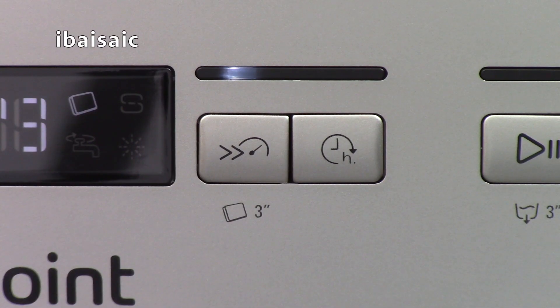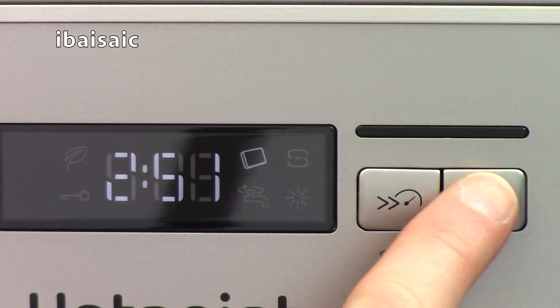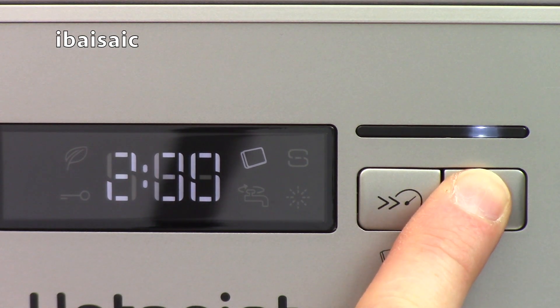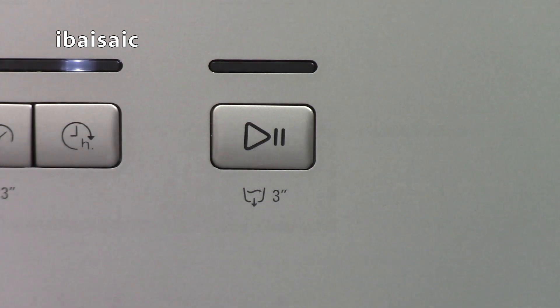This optimizes the performance of the dishwasher when using the combined tablets. If you want to delay the start of the program you can use this button and delay it from 30 minutes right up to 24 hours — just keep your finger on the button until the desired time is reached. Finally, this is the start/pause button, which you can also use to drain the dishwasher of water by holding it for up to 3 seconds.